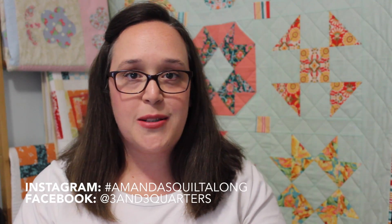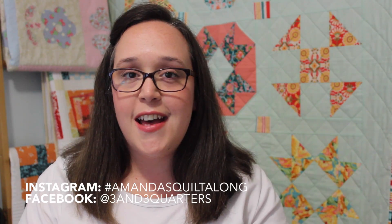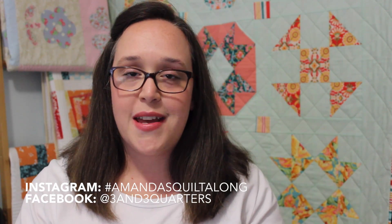Now that we have block 10 made, we only have two more blocks to go in the series, and then I will be showing you how to piece them all together to make our quilt. The last two blocks are just as good as all of the rest have been, and I'm very excited to show you what they are. Don't forget to keep sharing your beautiful blocks with me on Instagram using the hashtag #amandasquiltalong and also on my Facebook page — just tag me at three and three quarters. Thank you all so much for watching and I hope to see you again very soon.